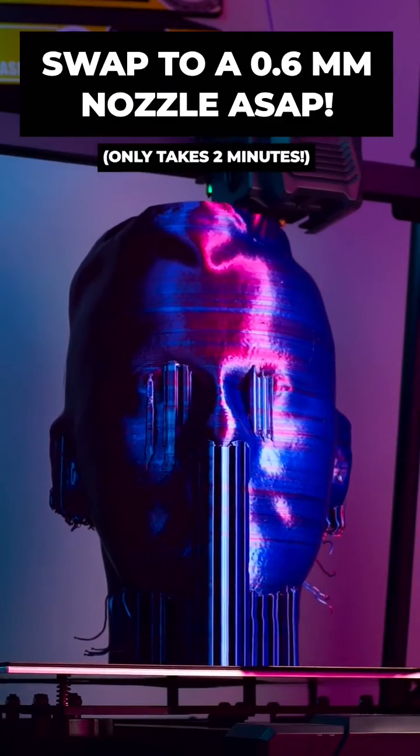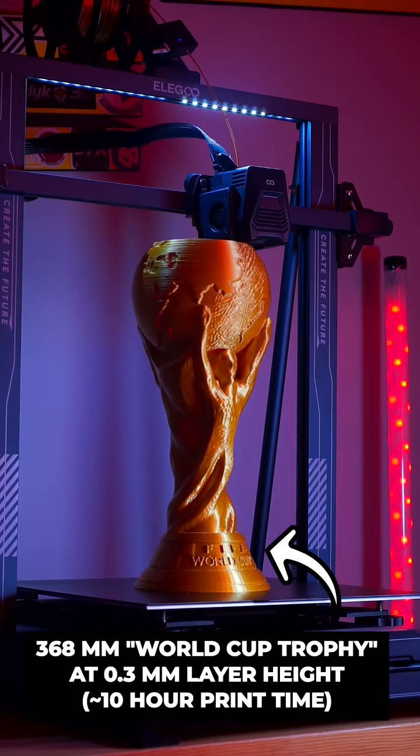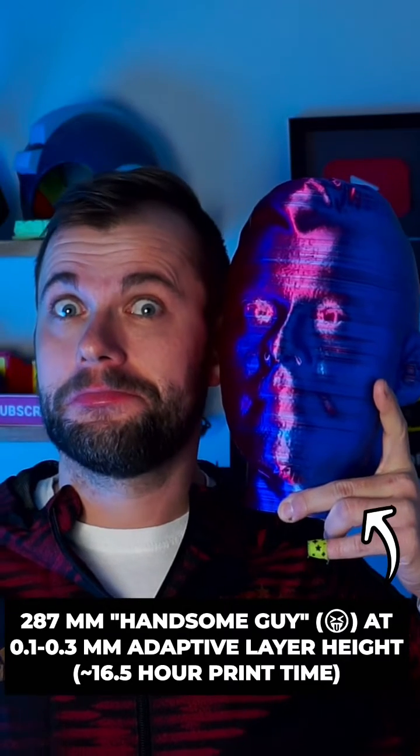But where the Neptune 3 Plus really starts to shine is after upgrading to a 0.6mm or bigger nozzle, which lets you print large items for cosplay in record time, and even make full-size copies of your own head.